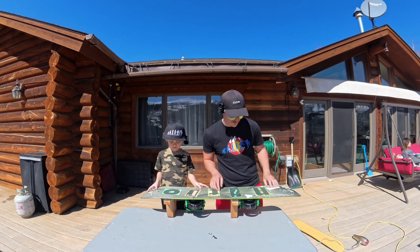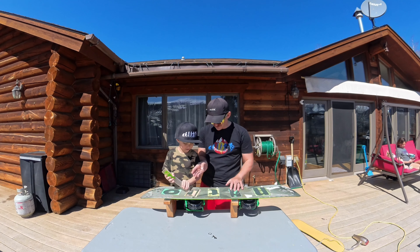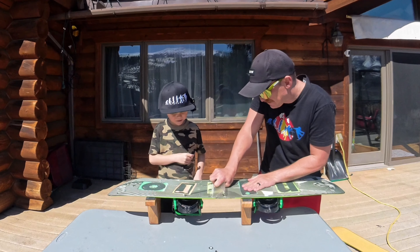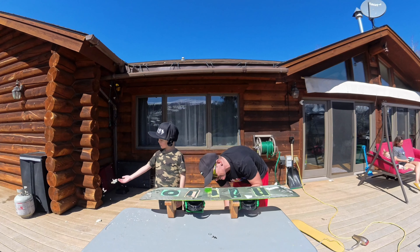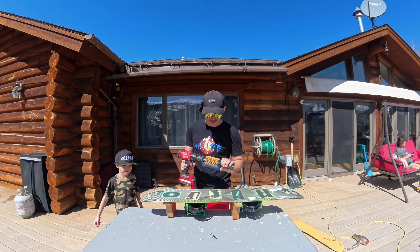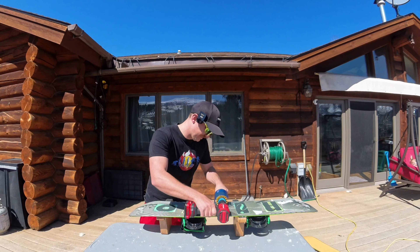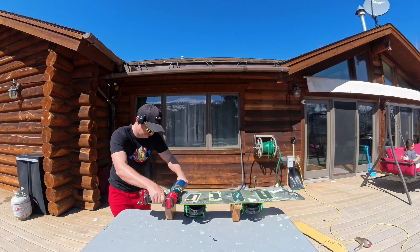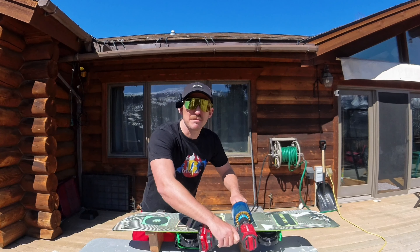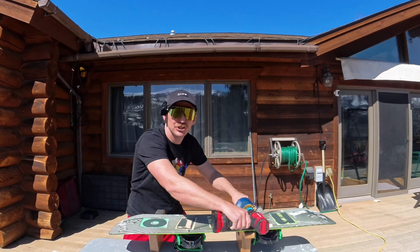The last thing we need to do is remove this wax on the base. The dudes at XC Man sent me this new rotary brush, which is smaller than the one I got from Pearl, so I'm excited to try this out. This just kind of buffs out the remainder of wax and creates really good channels for water that melts to get past the board, which helps you go faster. Not necessary, but super cool.